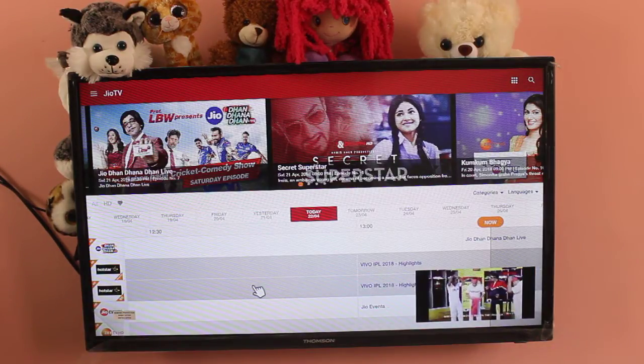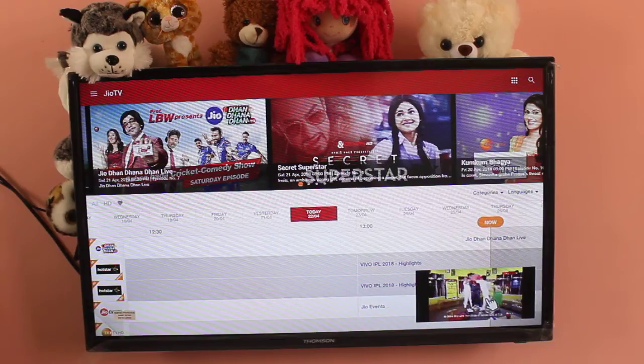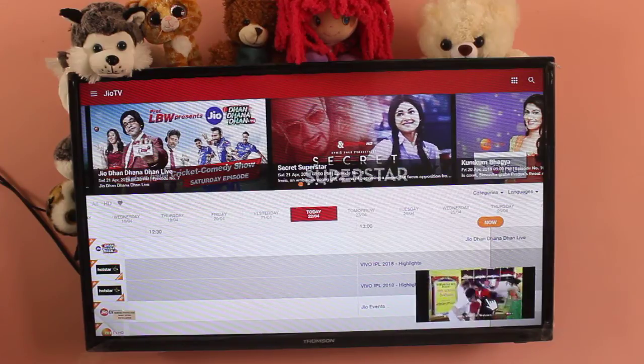So please subscribe to my channel, like and share the video. If you have any doubt, comment. I will help you to install Jio TV and Hotstar in your Smart TV.